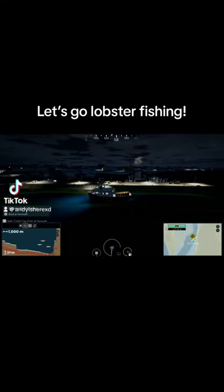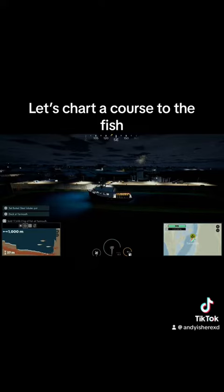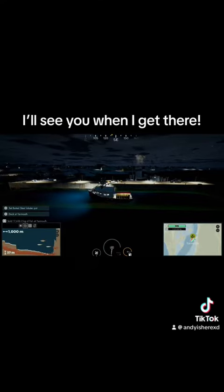Let's go lobster fishing. Let's chart a course to the fish — I'll see you when I get there.